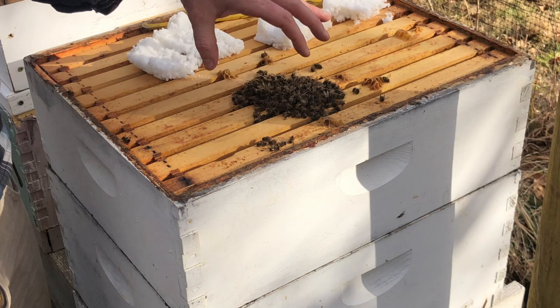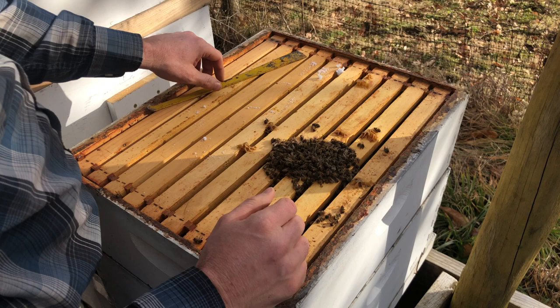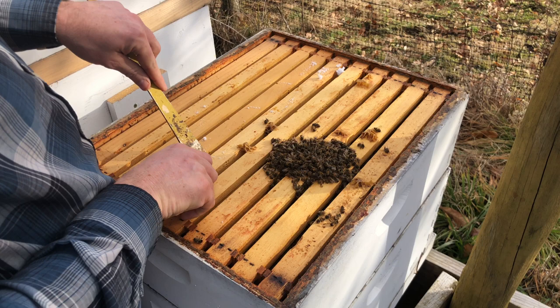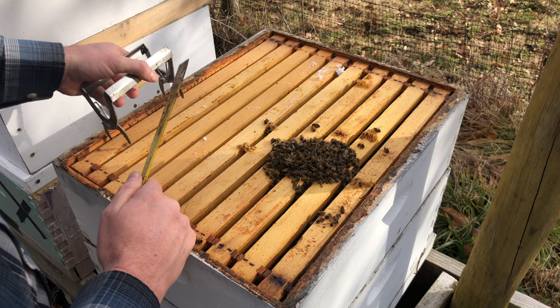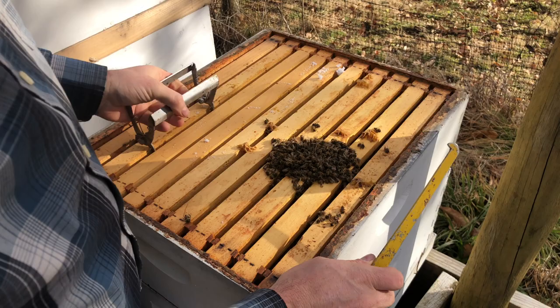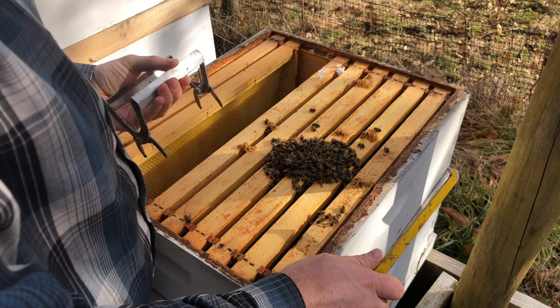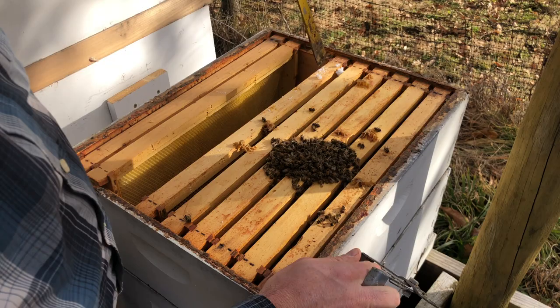They had plenty of sugar cakes, but this cluster is not that big. I know it got cold, so it may have just been the cold and moisture. There's not a lot of honey stores. I'm taking my time here to show you what this looks like inside a dead hive.